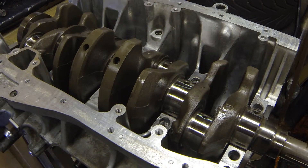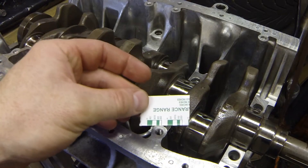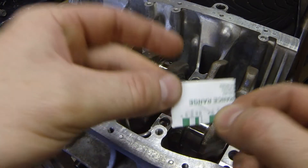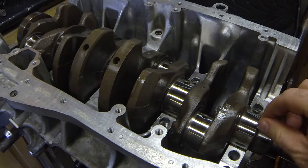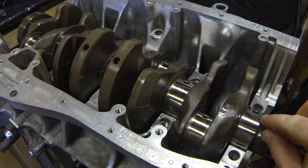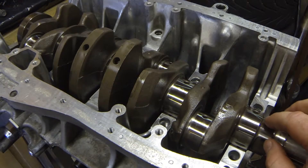Tonight at Klein's Garage, we're going to be assembling this B-Series short block. Right now I have the new bearings put in and the crank set in place, and I bought some Plastigauge. I have the pieces cut to rough length — most of the way across the main journal.